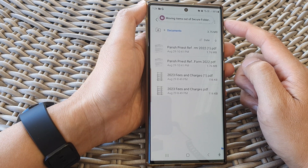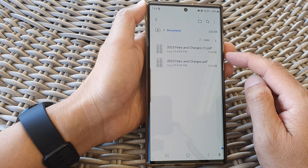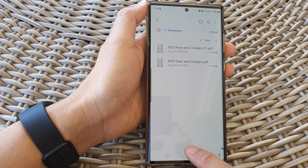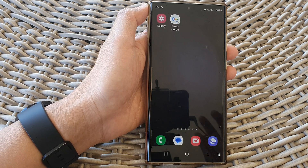And that's it — it is now moving those files out of the secure folder. And that is how you can copy or move files in and out of the secure folder. Finally, you can tap on the home button to return back to the home screen. Thank you for watching this video. Please subscribe to my channel for more videos.